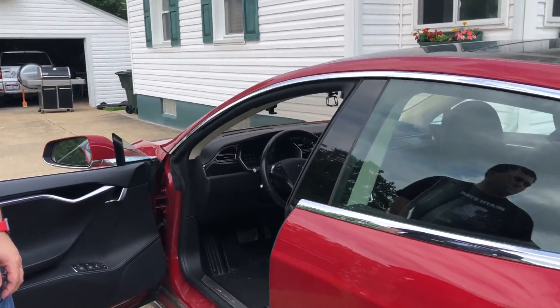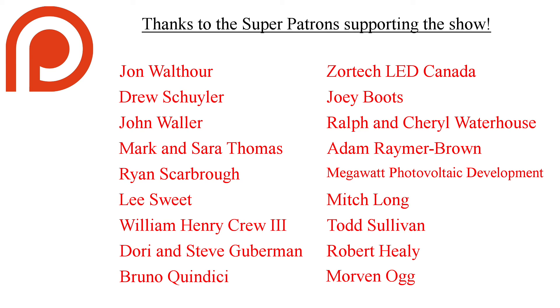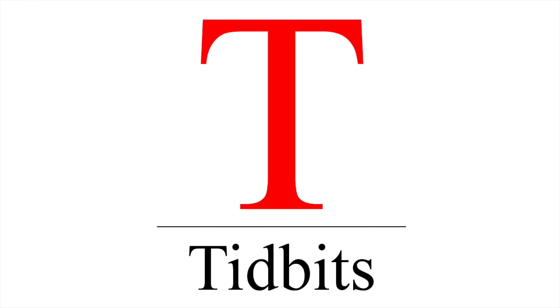That's it for this special tidbit. Thanks as always to the super patrons supporting the show — you'll see their names at the end giving them credit. If you want to support the show as well, visit patreon.com/teslatidbits and you can become a patron. Until next time, keep it charged and hit the road.